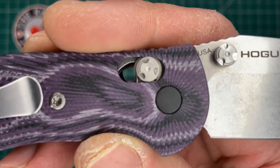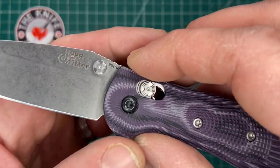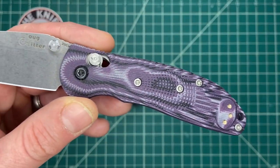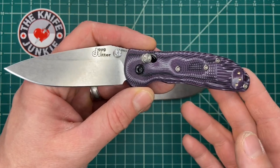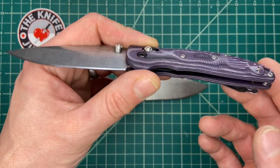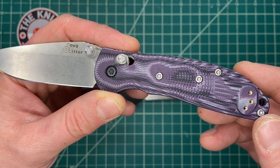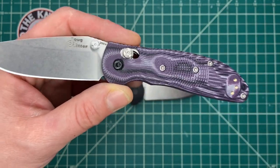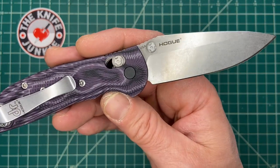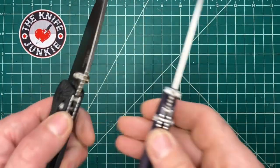One of the big complaints about the Benchmade Axis Lock over the years has been that its Achilles heel are the Omega springs, which tend to snap. I've never had that issue, but I've never had a Benchmade in my daily rotation for too long. Apparently the springs in these Hogues are much stronger — they use a company called Wolf, I think. But man, I just don't know. I'm just going off at the mouth here showing you this purple knife. Let me assure you, it is a fine purple knife.